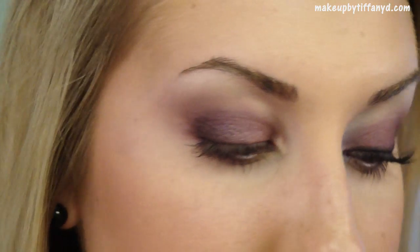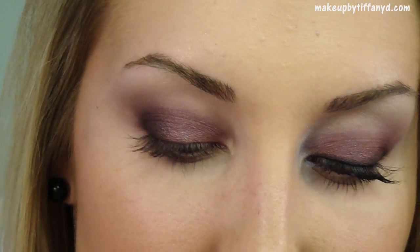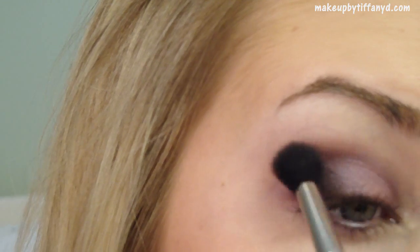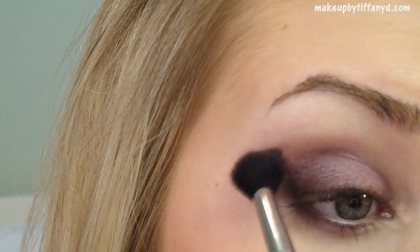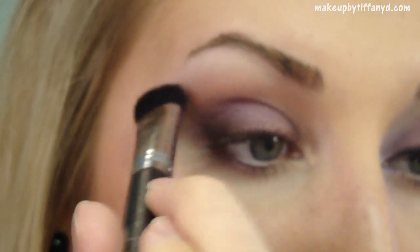If you want some more soft color, you can take this shade called Star Violet — one of my very favorite MAC shades. Take a very fluffy blending brush, kind of like a 224-ish brush. Get that color on the tip, knock off the excess, and kind of follow it right along the crease. Sweep it up just slightly — that'll bring out more of the burgundy as well. Then go back with the brush and blend over it.